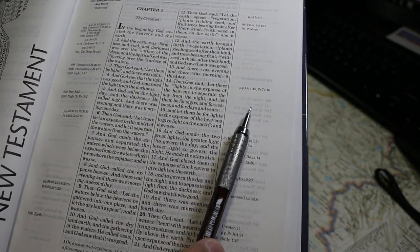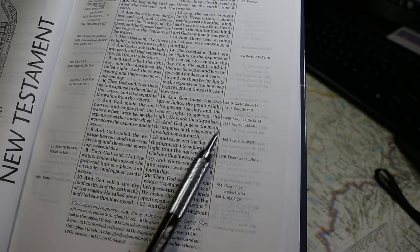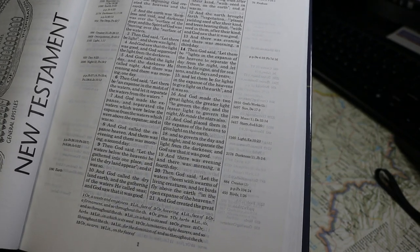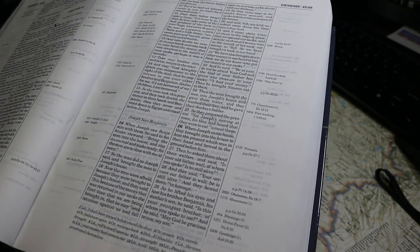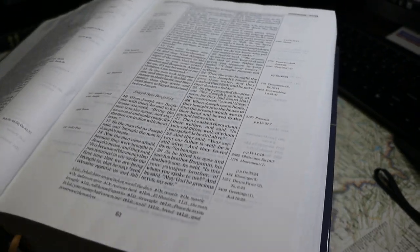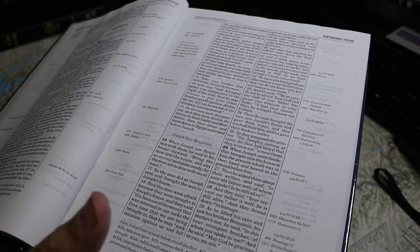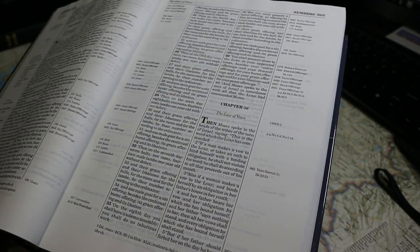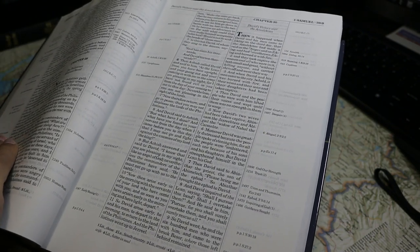There are 100,000 or so references in the side column, printed in a 6.5-point font, and these point to the index of chain references in the back — we'll take a look at that later. The paper here has a sheet thickness of about 33 micrometers. I estimate the paper weighs around 30 gsm. It's a relatively matte surface, unlike the Kirkbride New American Standard Bible. The paper is relatively white with a faint gray tinge to it. There is some distracting show-through here. Again, this text is not line-matched.